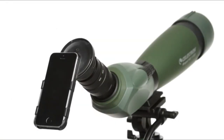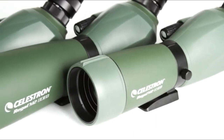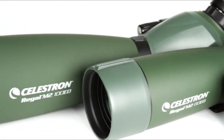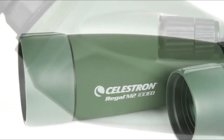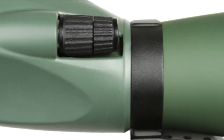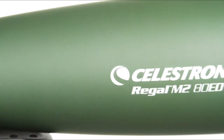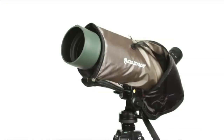Cons: higher price point compared to other options, and the weight and size might be a consideration for some users. Overall, the Celestron Regal M2 100ED spotting scope is a premium choice for serious enthusiasts who demand the best possible image quality. You'll enjoy stunning views of distant subjects with ease.